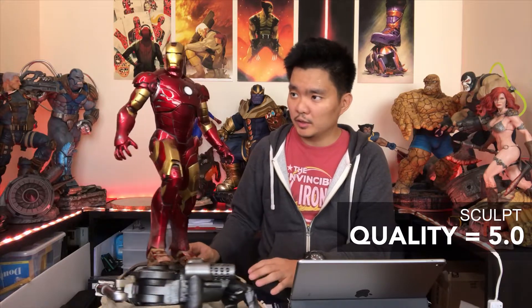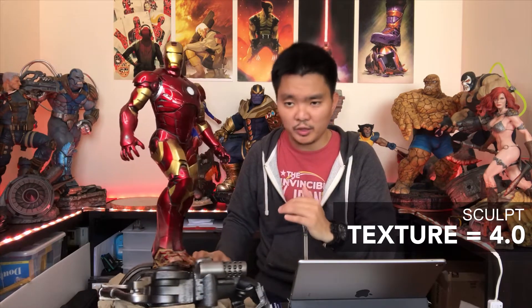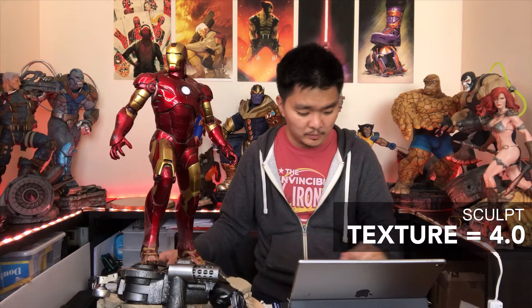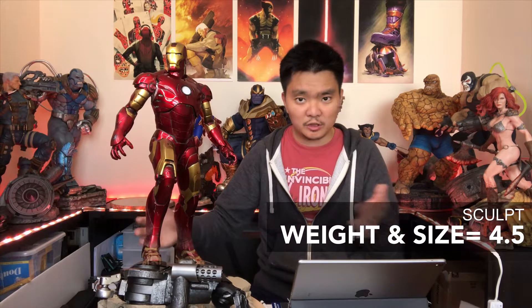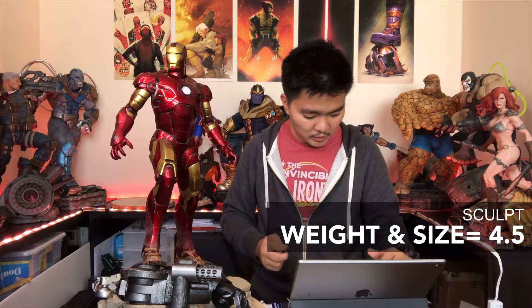For sculpt quality I'm giving it a 5.0 — I didn't see any damage or issues at all. For texture I'm giving it a 4.0 — I would have rated it higher if the scratches on Iron Man were sculpted like on the Iron Monger, but they weren't. There's not much texture on Iron Man himself, only on the base — the gravel is really nicely done. For weight and size it's a 4.5 — I like the weight, though I wish the base were a bit smaller.